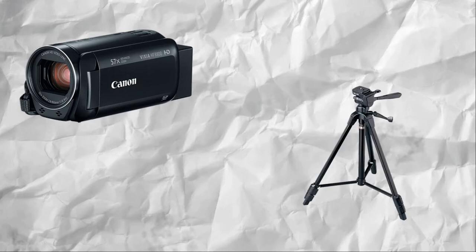To start off, I record with a Canon Vixia HF-R800. It is the main camera I use and it helps to make great quality videos. I also use a tripod so that sometimes I don't always have to hold my camera.